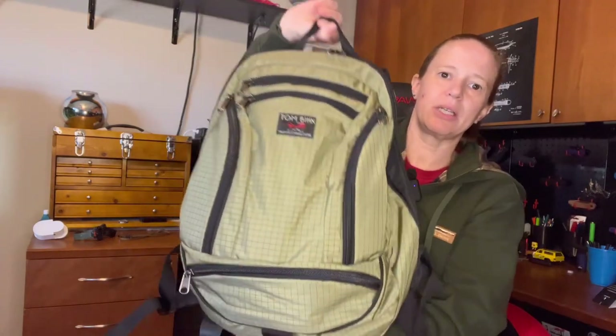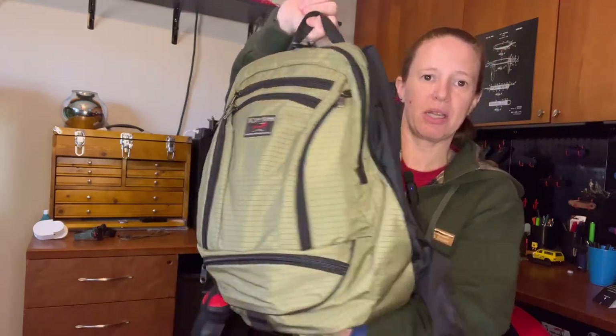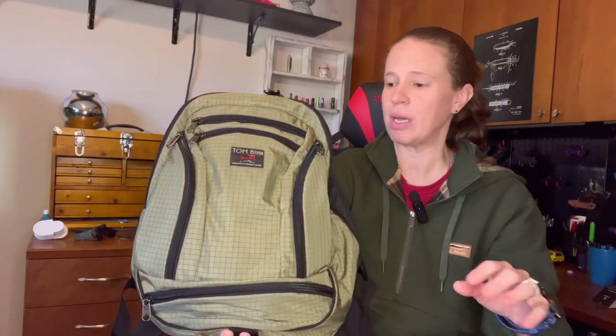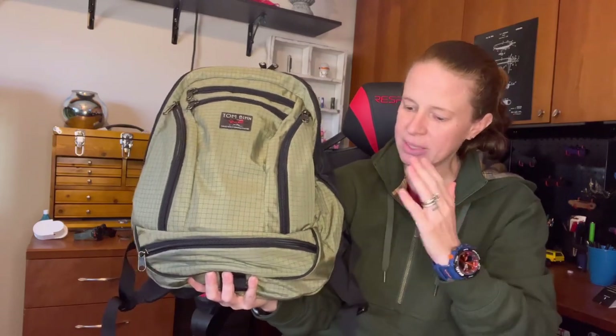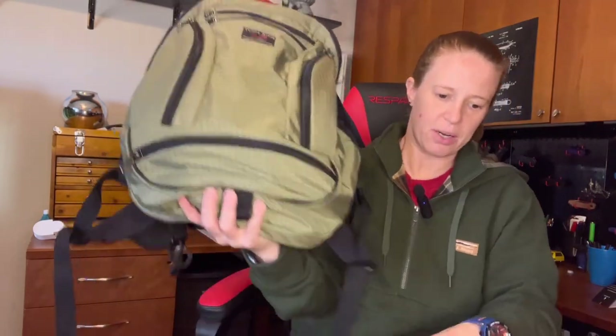This backpack comes in at $225, but as you can see from all the zippers on here, there is tons of organization and a lot going on with this bag. The quality of the materials — I am blown away by it. They use all YKK zippers, which are the solid, high-quality ones. This is their Synapse 19, a 19-liter backpack as the name suggests.